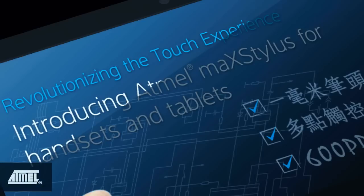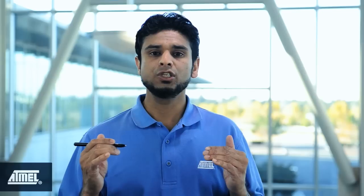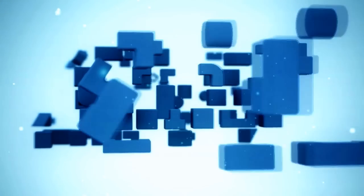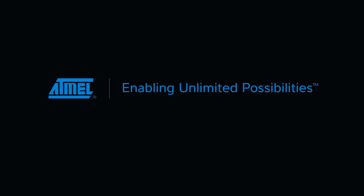As you can see in these demonstrations, Mac Stylus functionality integrated with tablets and smartphones powered by Mac Touch technology takes the user touch experience to a whole new level and provides unlimited possibilities. Thank you for watching this video.